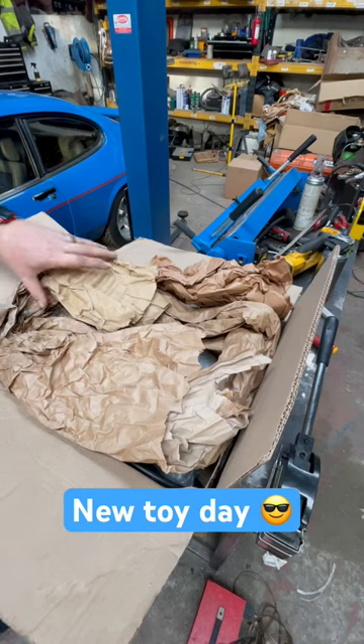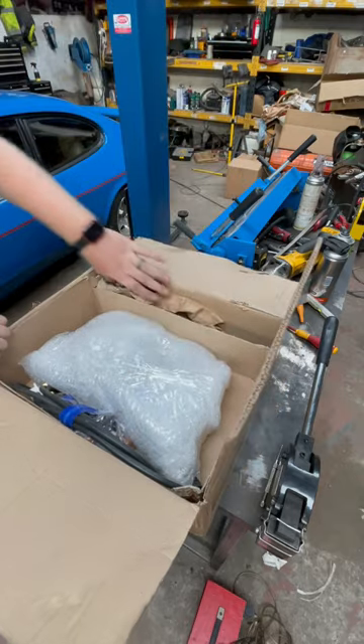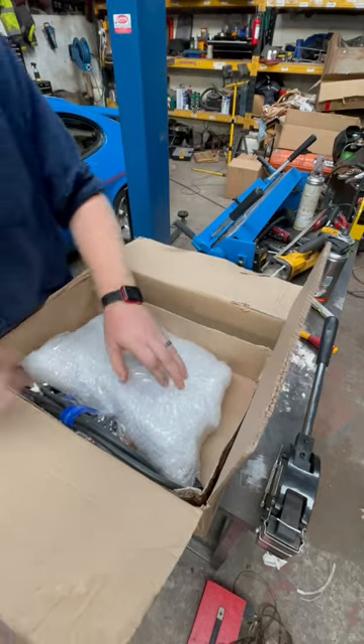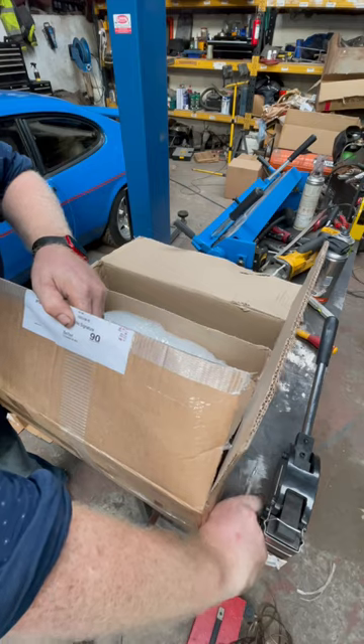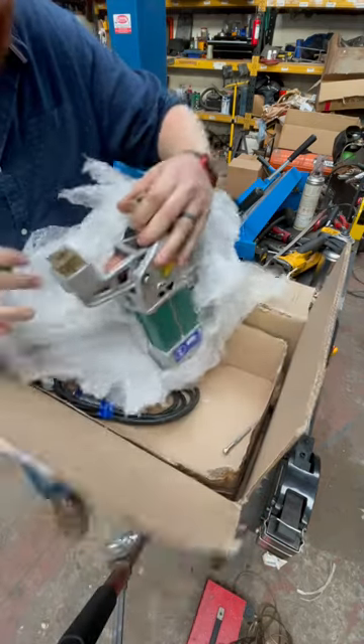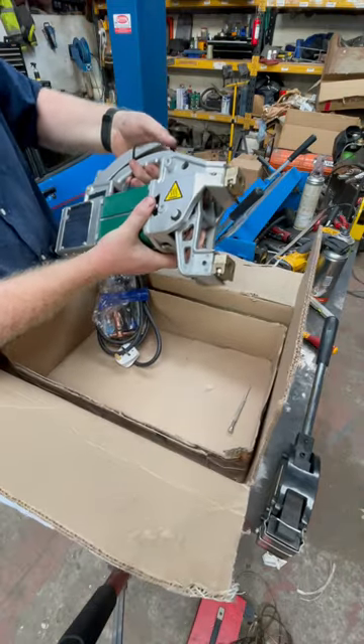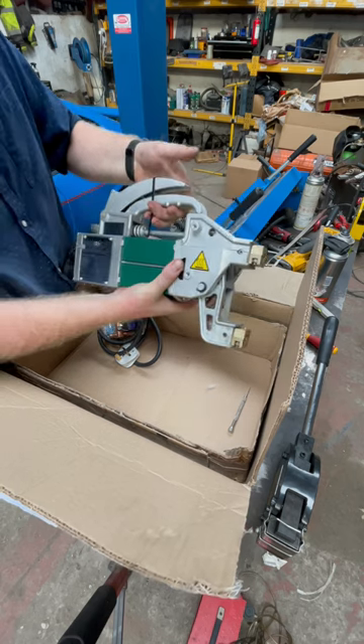Bit of an unboxing — new toys! It is a spot welder, so I went for a Sealey one that can do up to five and a half mil, I think it is.